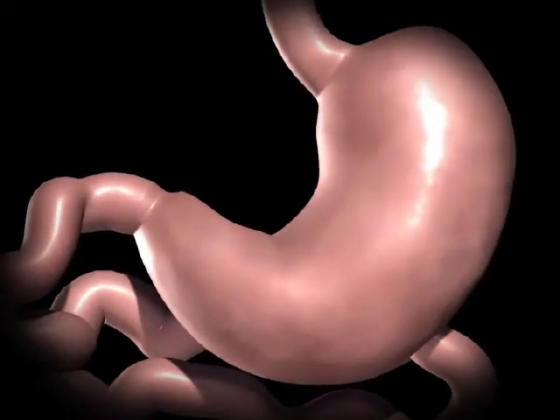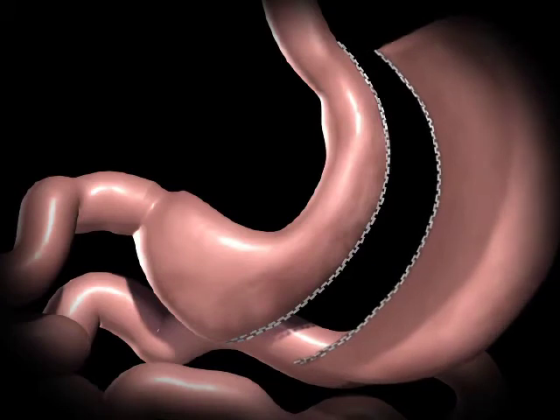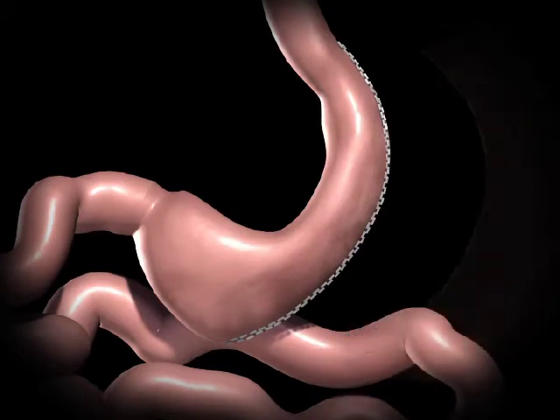During a sleeve gastrectomy, a thin vertical sleeve is created by using a stapling device. The excised portion of the stomach is removed.